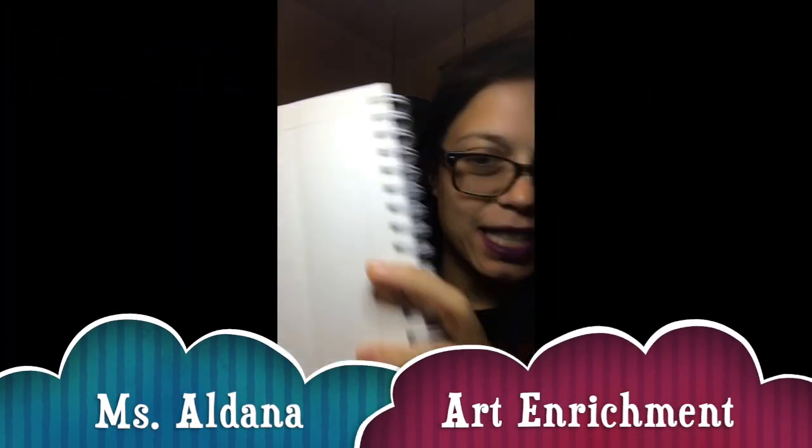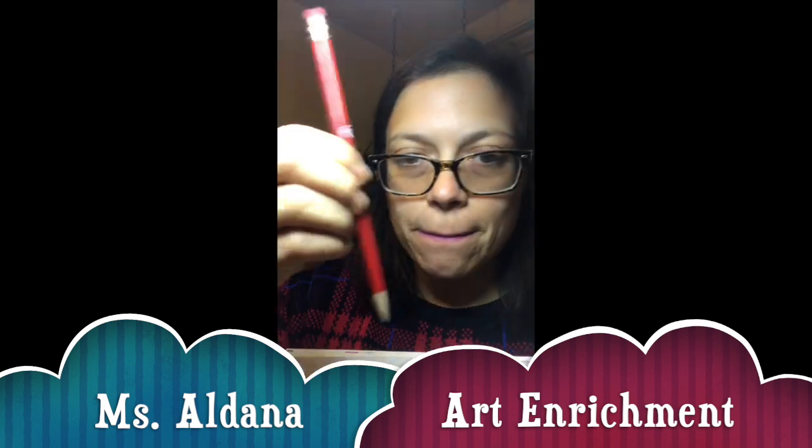Hi everybody! Let's get our sketchbooks ready — pencil, your scale and proportions chart, pencil sharpener, eraser if you need it, then color pencils or markers. Let's go!